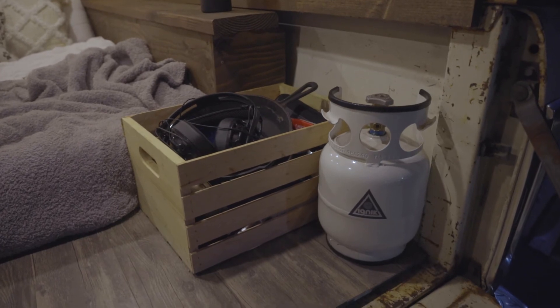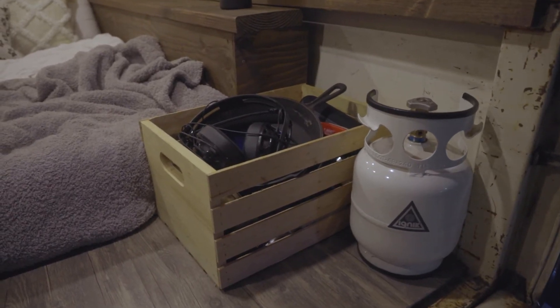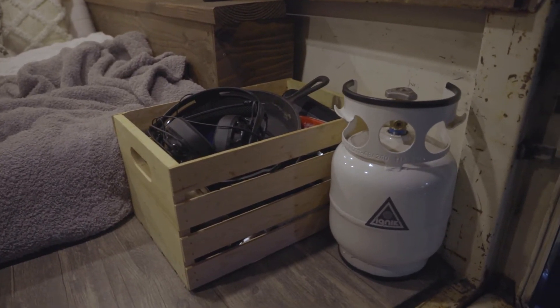I keep a crate at the front just for storage, and this is where I keep my propane growler — that's what I use to cook on the barbecue in the back.